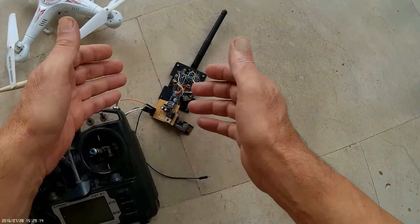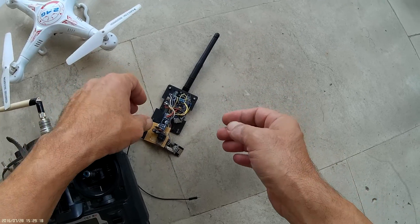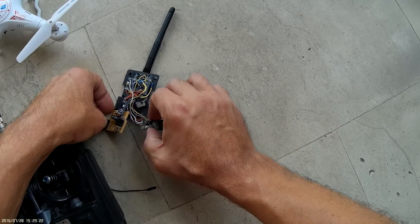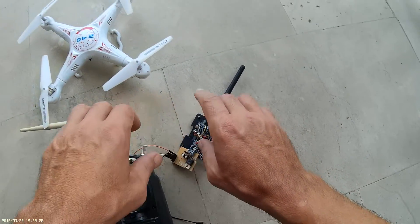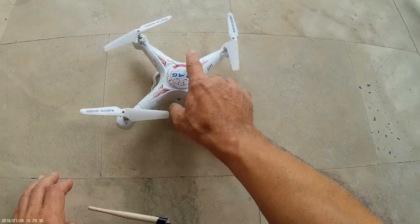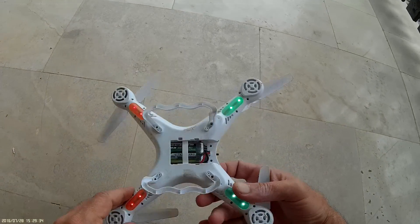I asked on RC groups for people to help me. Now I've attached an NRF24 without amplifier, parallel to the old one. And to members of RC group, here is my lovely Biontois X8.